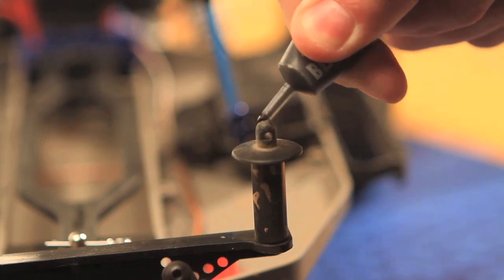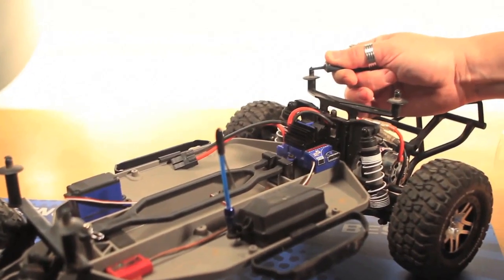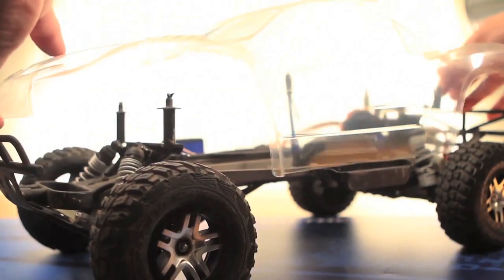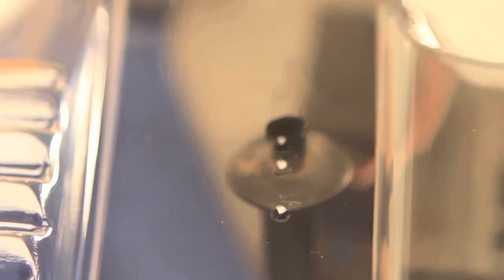Start by smearing a small dab of grease or shock fluid on the top of all four body posts, which you'll use to position the mounting holes. Visually line up the body by holding it above the chassis. Once you've got it in place, push down on the body so that the grease on the post marks the location on the inside of the body. Lift the body off the car and turn it upside down, and you'll know right where to point the body reamer.